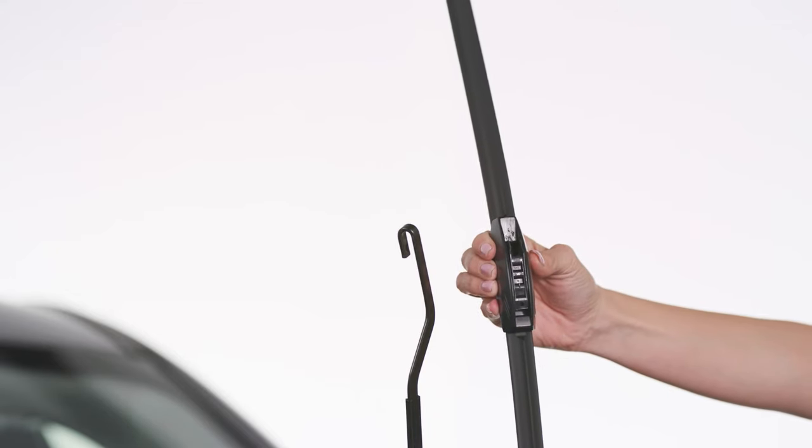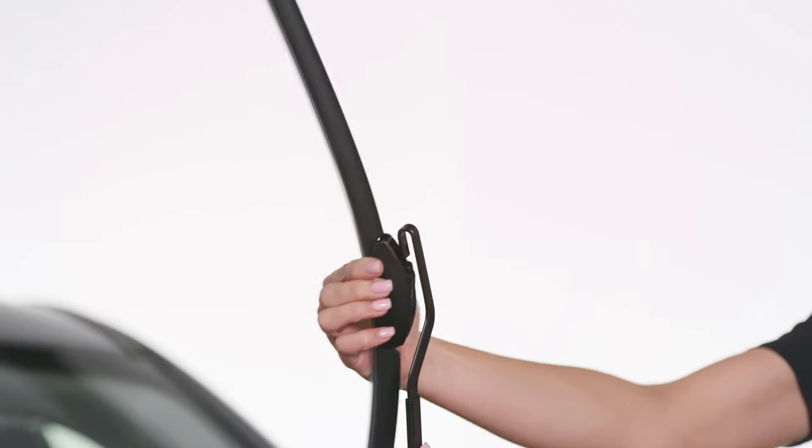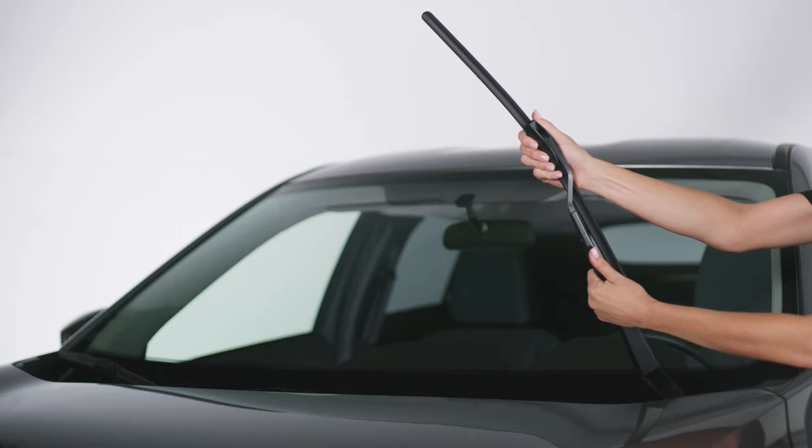Insert the opening of the adapter into the hook part of the arm and slide the blade up until it locks into place with a click. Tug on the blade to make sure it's properly fastened.